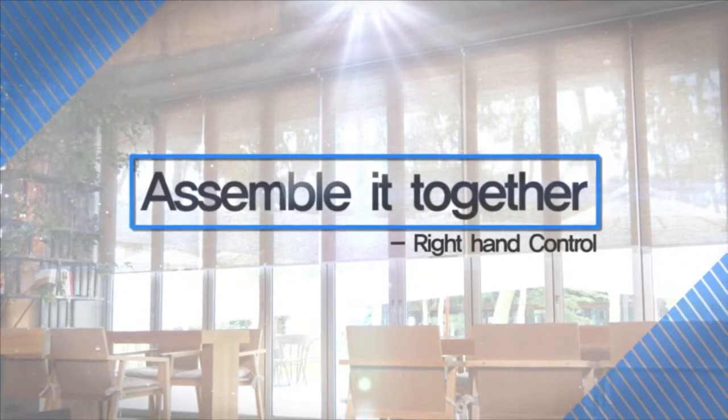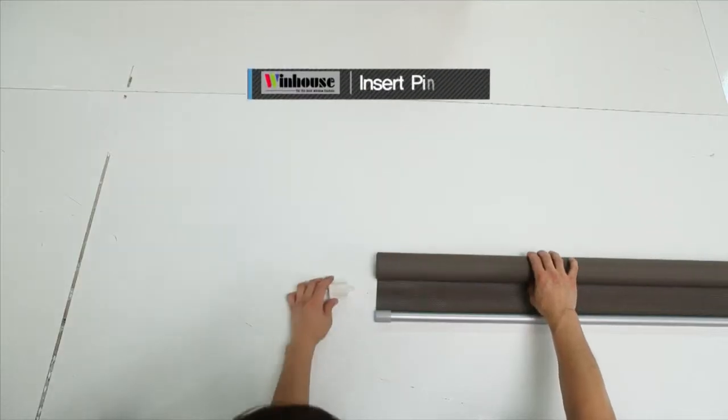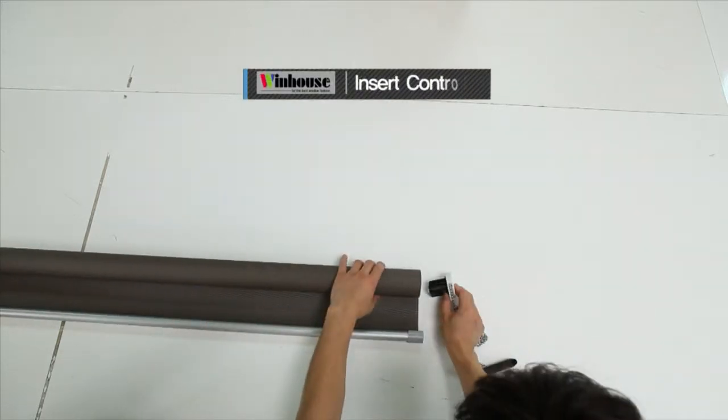Now let's assemble it together. Assembling the unit is very easy and simple. Insert the pin end. Insert the controller.